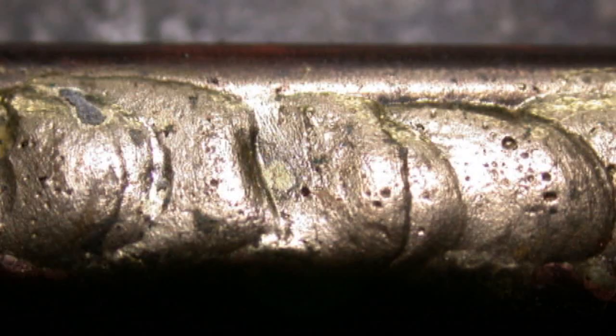Here's a close-up shot of the final braze. You can see how pitted it is, and it's also humped up. I wasn't going for effect here — I was trying to get this on as smooth as possible.